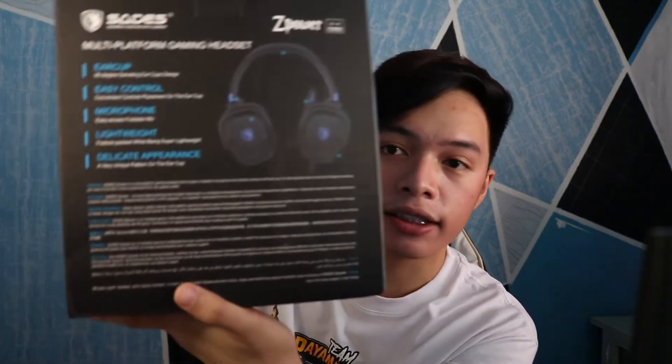Okay, so first let's check out the box. We have here: multi-platform gaming headset, 90-degree swiveling earcup design - which as we can see, we can rotate it like that if we're going to rest it on our neck. Easy control - convenient control placement on the earcup, which would probably mean on the sides. Microphone - easy access foldable mic. Lightweight - feature packed while being super lightweight. Okay, we'll be the judge of that later.